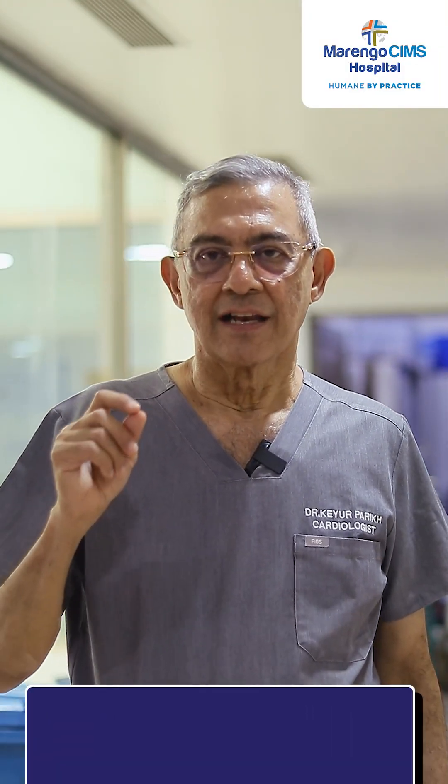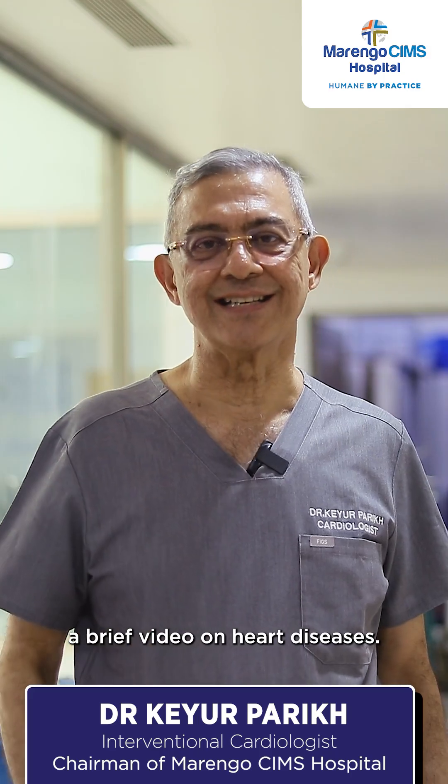Dear friends, let me show you today a brief video on heart diseases.